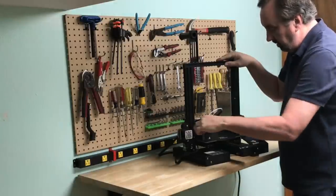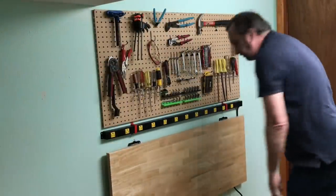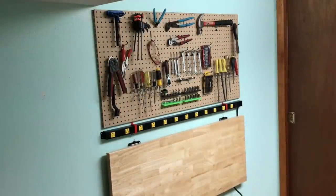On today's episode I'll show you how I made a 3D printing workbench that actually folds down so I'm not tempted to put junk on it. I used a few 3D prints in the process. I'll explain it all on today's Filament Friday.